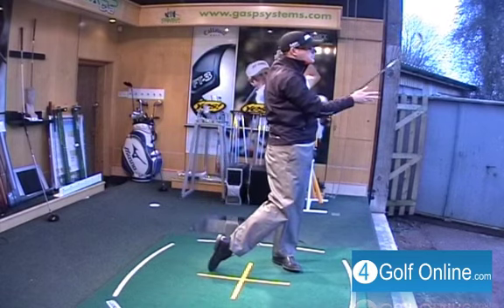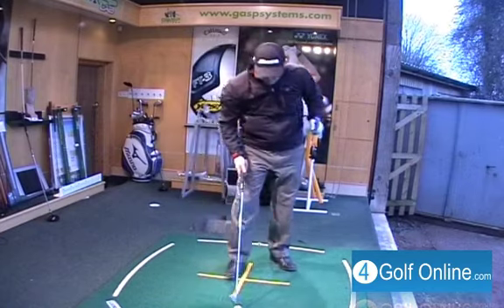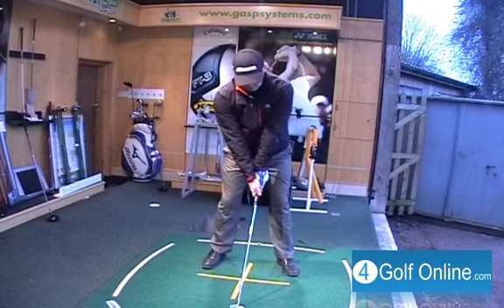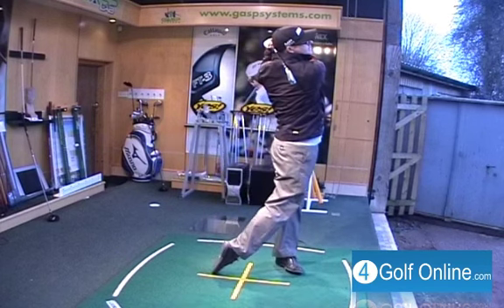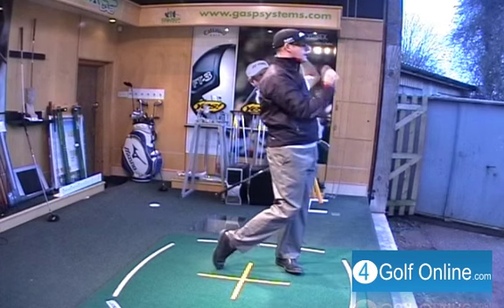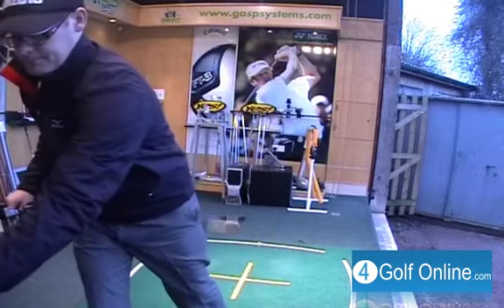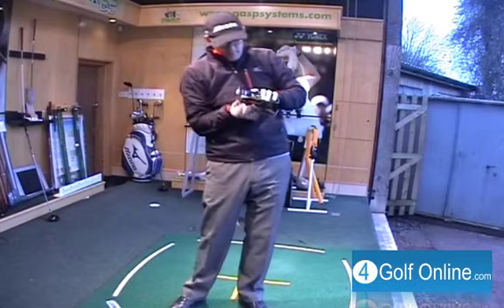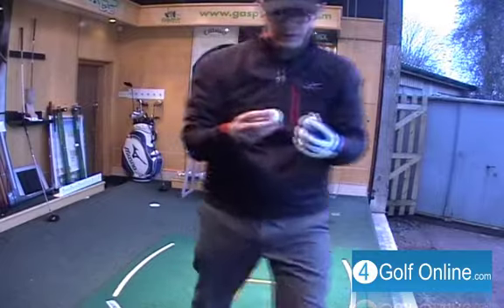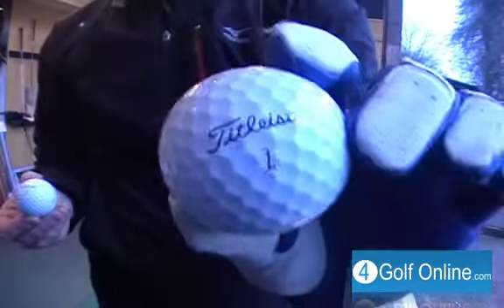Okay, it feels nice — arguably similar to the ones I've always used. Okay, this is the X — let's give the Pro V1X a little hit as well. That's quite interesting, it looks a little higher, but it's quite a windy day today so we may have gone up in the wind. The X definitely feels firmer off the face — that's the big difference for me, which has always steered me more away from the X. So you've got the Pro V1 with the black number and the X with the red number — there's the big difference on the ball.